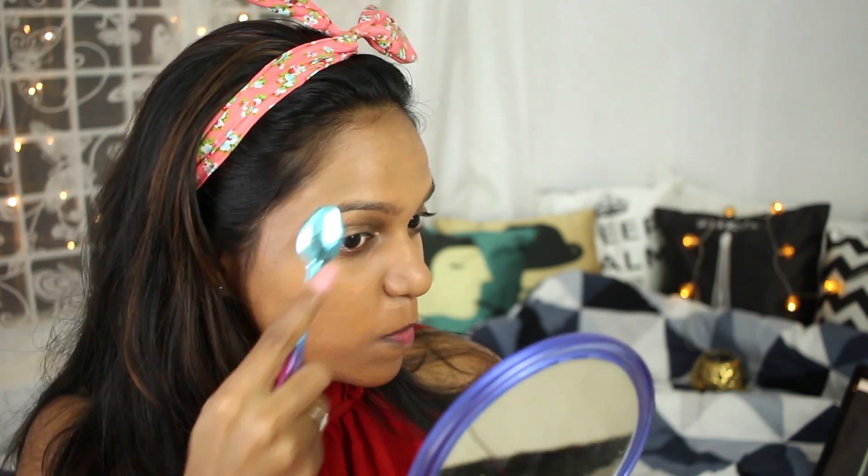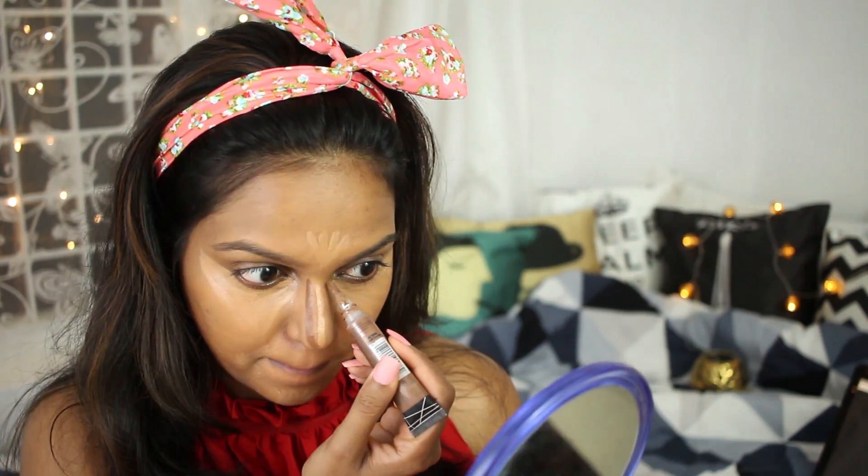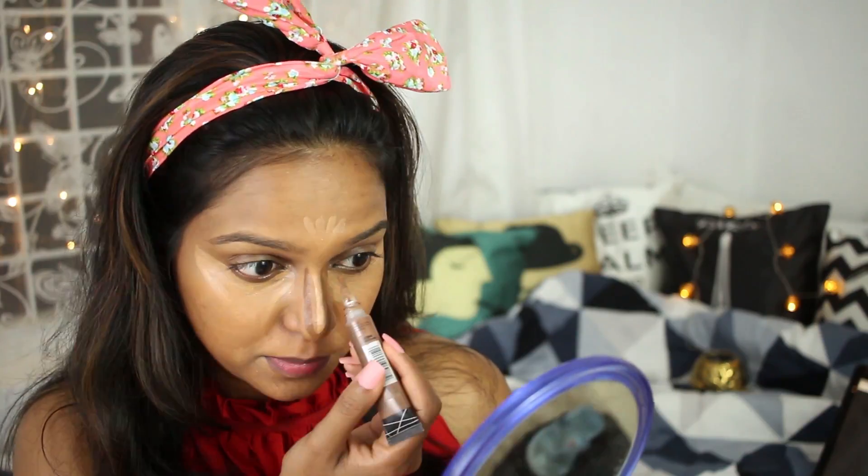I'm laughing because I'm watching a comedy movie in the background. I'm using this LA Girl Pro Concealer on my dark circles and wherever I need to highlight — on the nose bridge, forehead, chin, and around my mouth. Then I'm using a darker concealer, again from LA Girl Pro Concealer, to contour my face and my nose.